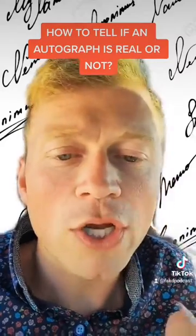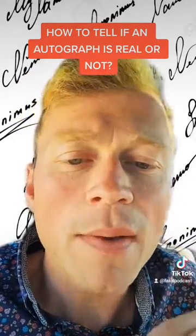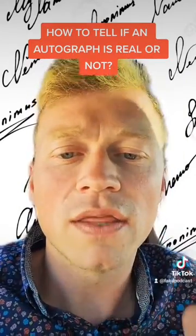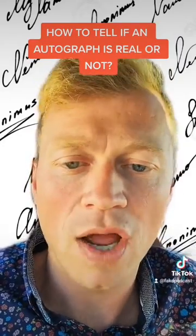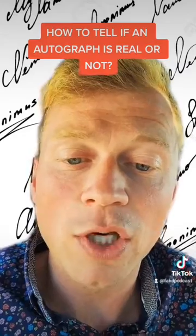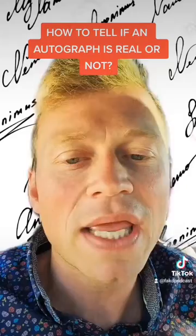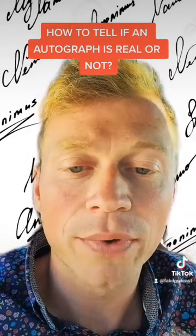Tip number two: run your finger over the signature itself. If it feels flat, that means it was probably stamped on there — it's part of the paper itself because it was robotically stamped onto it at mass scale. However, if it feels like there's a little bump or texture, that means it was at least added after. It doesn't necessarily mean it's real, but you can eliminate the fact that it was mechanically reproduced.